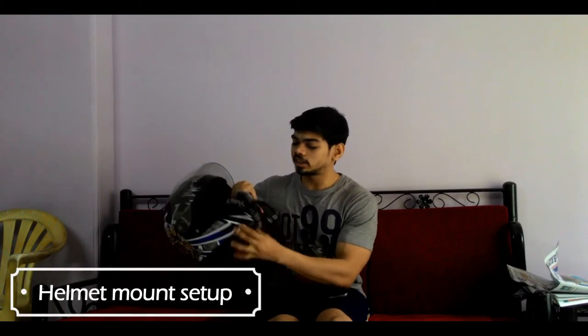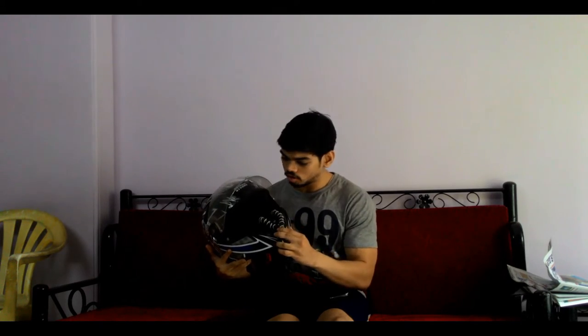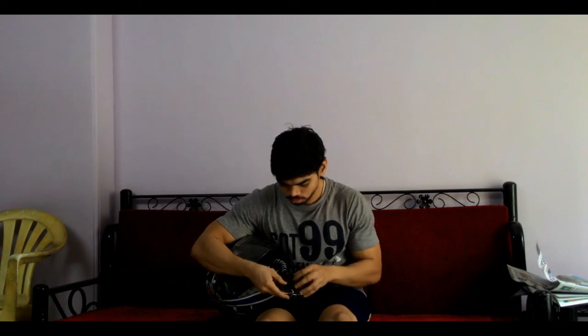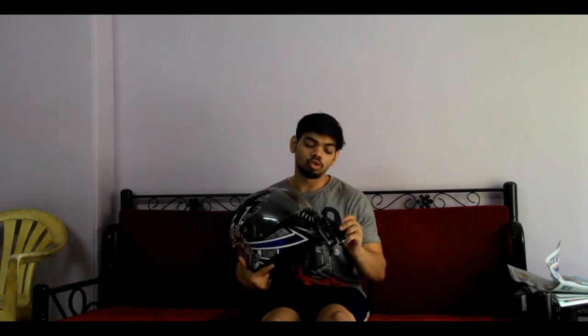We have attached the gorilla pod on the helmet and now we are going to attach the mobile phone to it. We have mounted the mobile phone camera into it, and now let's see the footage and how it looks.